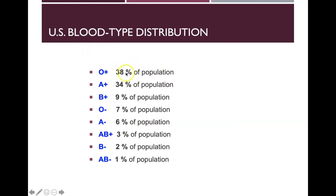In the U.S., O positive is the most common blood type, with A positive close behind. This distribution differs by country.